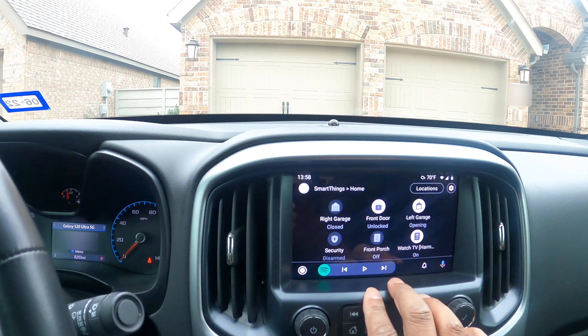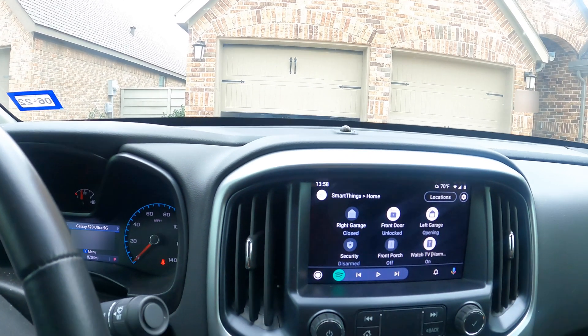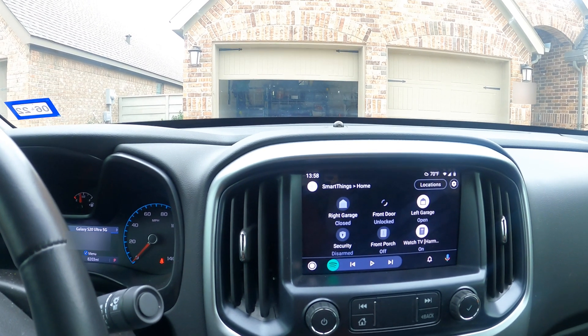I can even turn on the TV. Go ahead and lock that front door — and the garage is open.